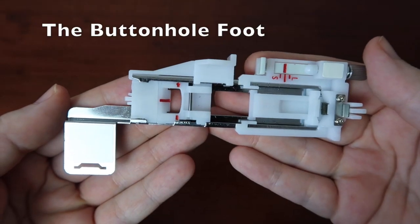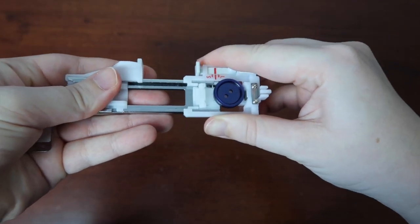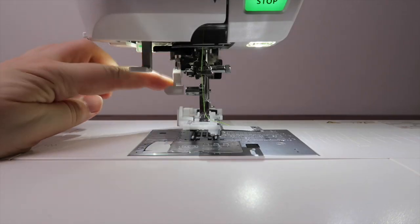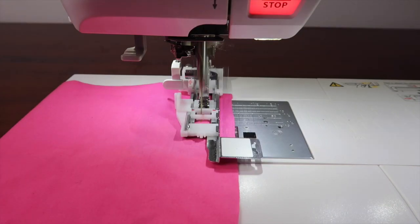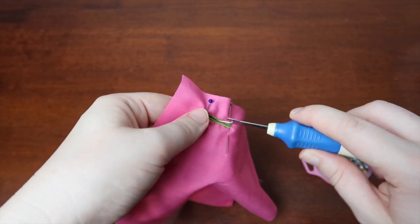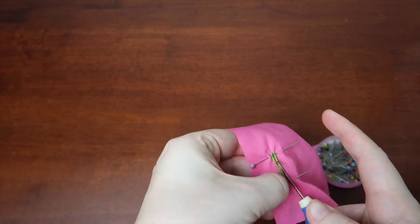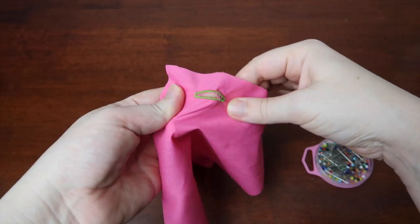And lastly, the buttonhole foot. This is a fun one — if your sewing machine has a buttonhole setting, you just set the button size, clip the foot in, click down the buttonhole lever, and choose the buttonhole setting for the stitching, and then go. Once you're done, use some scissors or a seam ripper to open the buttonhole carefully. You'll see that I've also added some pins to the ends to ensure that as I cut open the fabric I don't go past the ending and cut the thread.